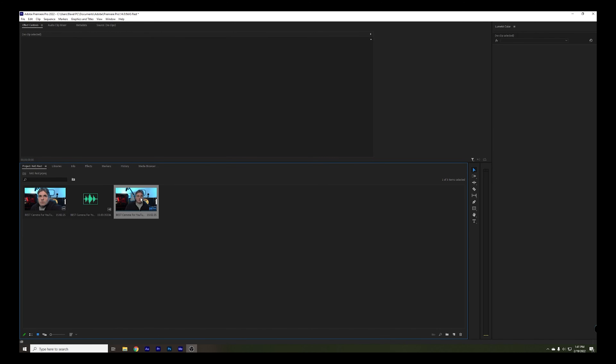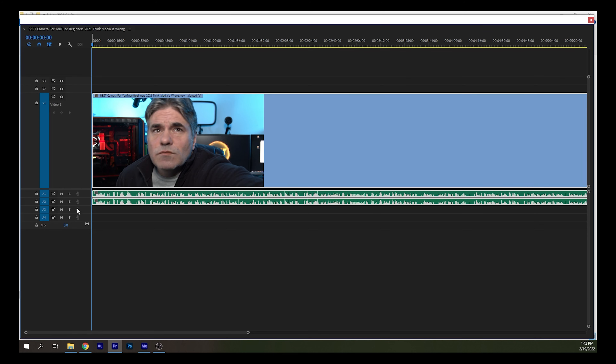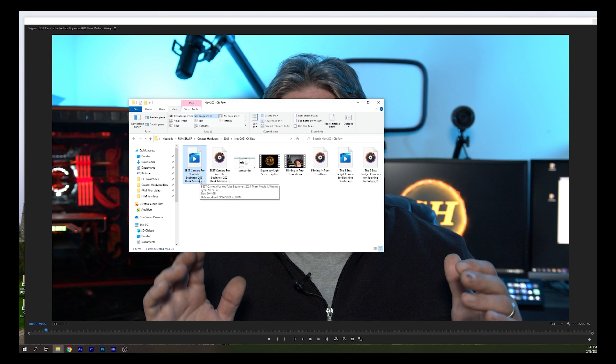We now have audio and video synced. Here's my timeline. Now let's check scrubbing performance. As you can see, we're at full resolution — this is not proxy, nothing. It is scrubbing through. Obviously, the footage is not color graded because this is raw footage — regular 4K footage right out of the camera. If we look at the footage, you can see it is a MOV file, ProRes, right out of the camera.